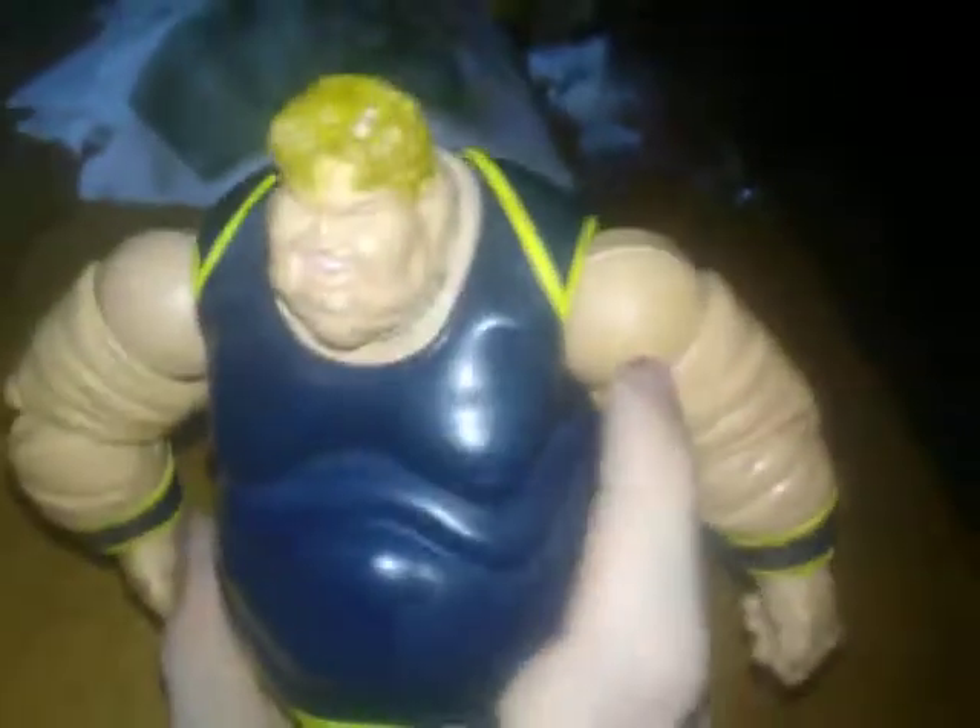Oh, and he has toe articulation, which is something you rarely find on these guys, as well as ankle articulation. Here's the front of the figure. Here's the back of the figure. Literally, like... nothing but front and back.